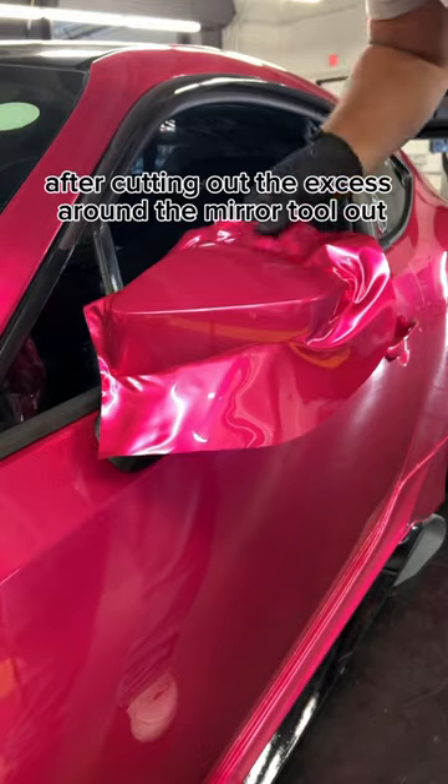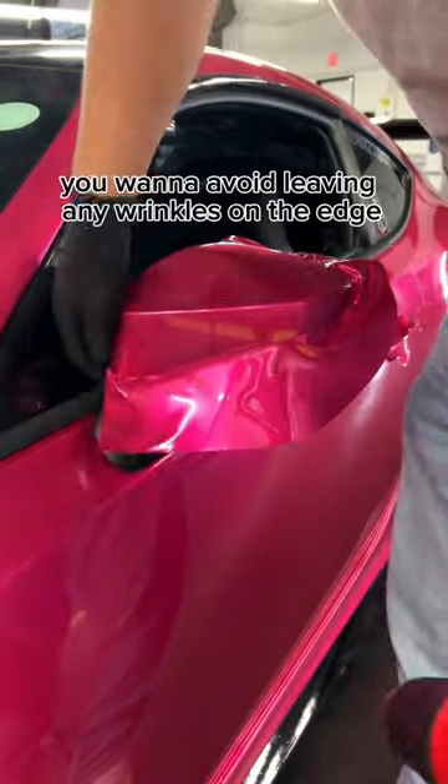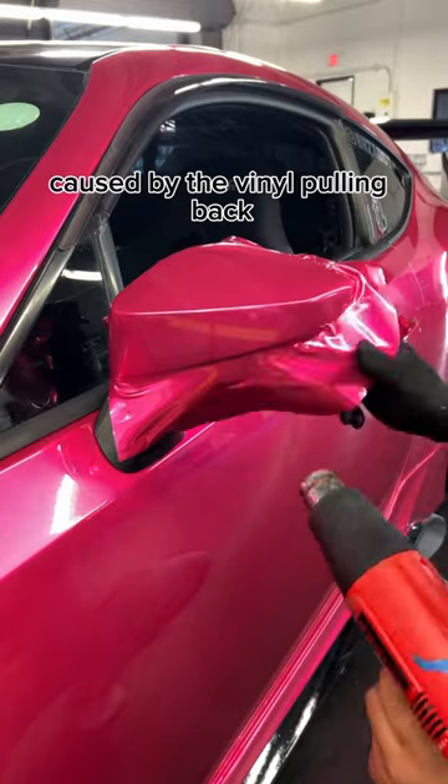After cutting out the excess around the mirror tool, all I'm doing is laying down my edges using a little bit of heat. You want to avoid leaving any wrinkles on the edge where you're going to cut, because this can cause fingers. Fingers are the wrinkles on the edge that are caused by the vinyl pulling back.